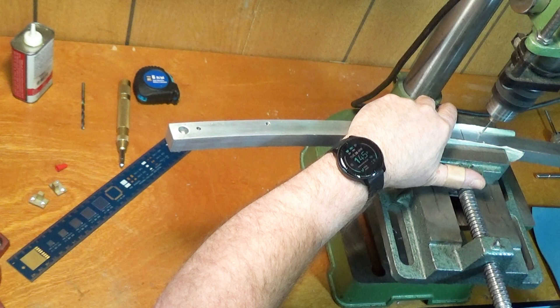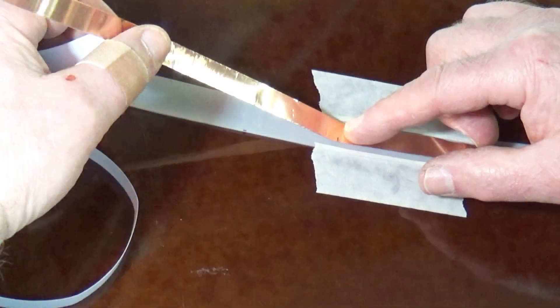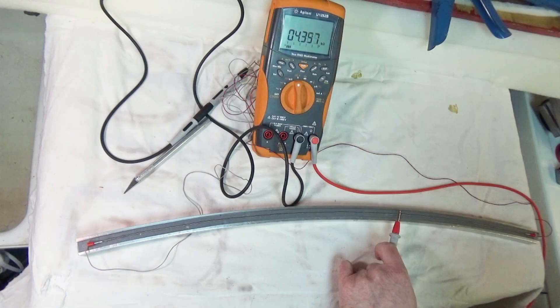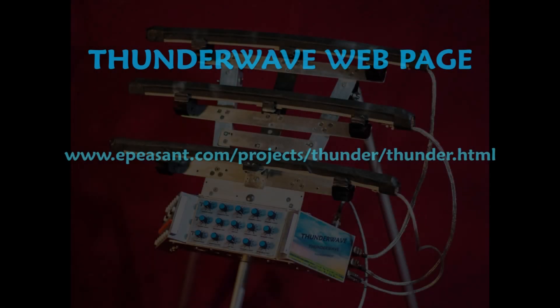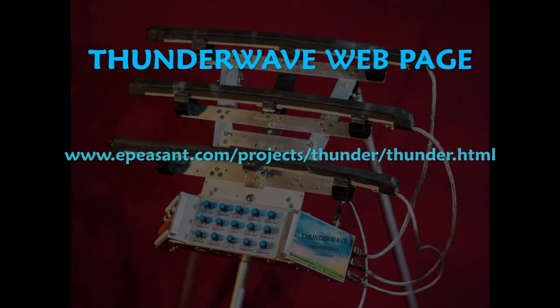Building your own Thunderwave can be a fun and rewarding project for the do-it-yourselfer. There are no overly rare or expensive parts and materials, and normal construction techniques are all that are required. The complete design with schematic and ribbon construction information, including a detailed video, is available at www.epeasant.com for anyone interested in building their own.